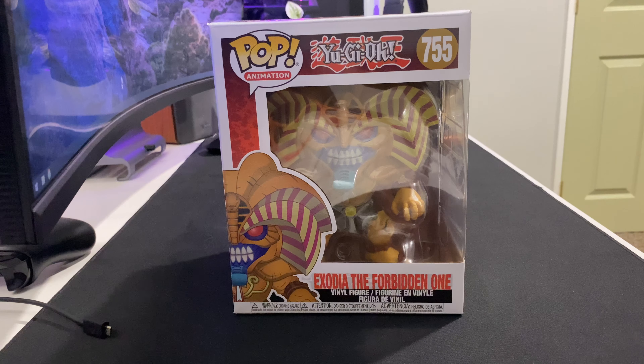What is up, my dudes? We are back here. It's your boy Sid, back with another Funko Pop unboxing.